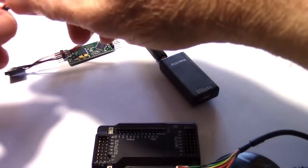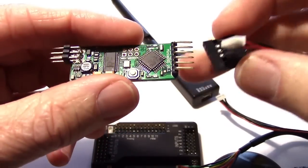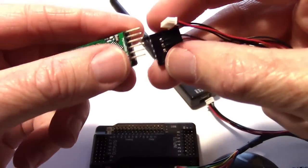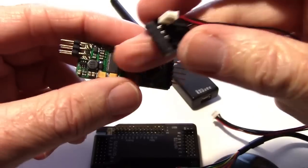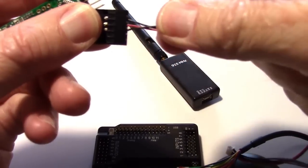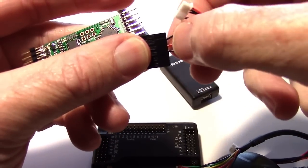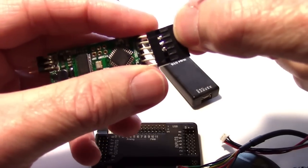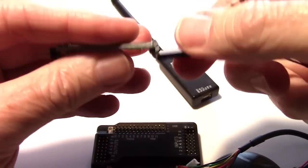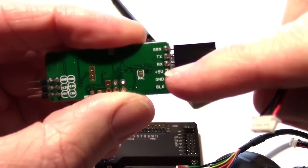Let's go ahead and plug in the cable — I'll plug it into the MinimOSD first. The MinimOSD takes the MAVLink information and displays it on screen. It does not transmit anything back to the APM, so it doesn't have a transmit wire — only three wires: just the wire to receive the signal from TX going into RX, then 5 volts and ground. Make sure the 5 volts is lined up with the voltage pin.